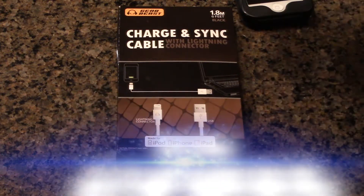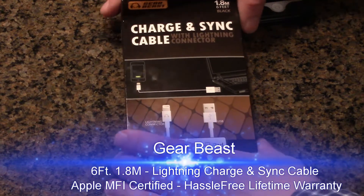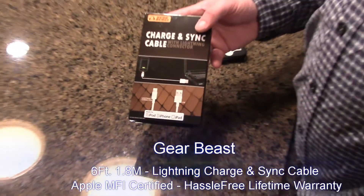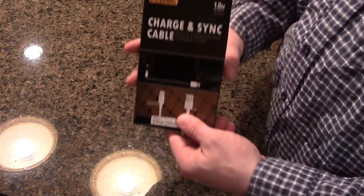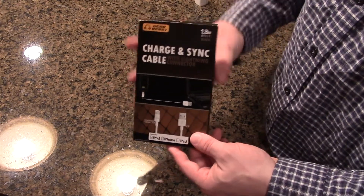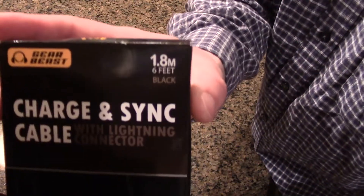This is an unboxing of the GearBeast charge and sync cable with lightning connector from gearbeast.com. This is the six-foot version, 1.8 meters, and this happens to be a black one.